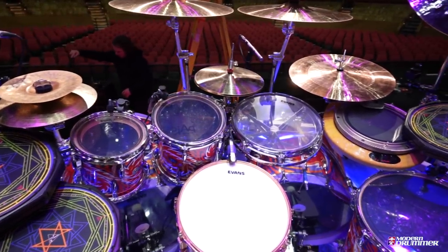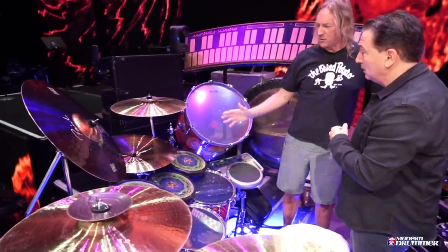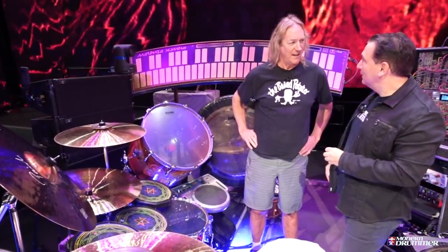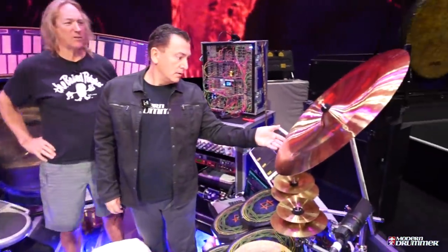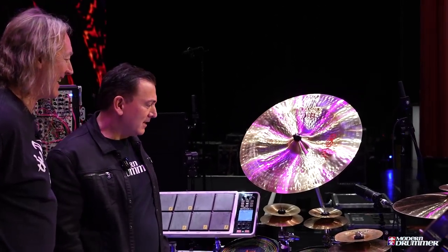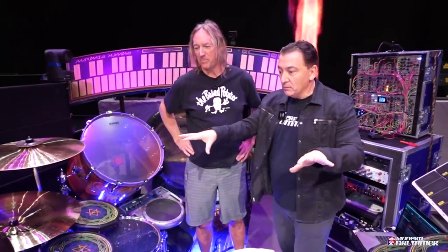There's an effect cymbal — that's kind of just a trashy thing. And another China: a 22 thin. I've been using those ever since I first got my endorsement and fell in love with them. They quit making it for a while, but I think they're doing them again. Then I have the Novo China on this side — a 24, an extremely loud cymbal. It'll cut through anything. We'll have all the details of the sizes in the link.